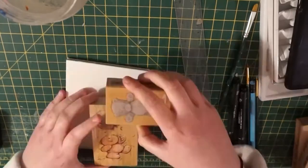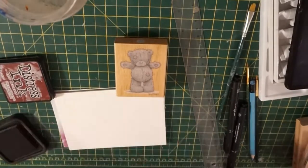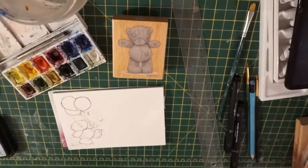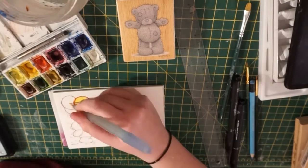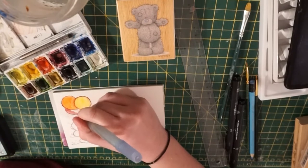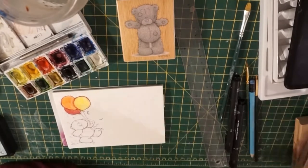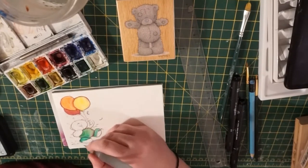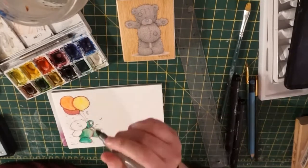To start with I got out my A6 watercolour pad. I played around with placements and started with my first stamp — a teddy bear with balloons — and stamped it down. I used a distress ink to stamp that onto my paper, a darker colour like a deep brown. You have to bear that in mind when using ink with watercolour because it's going to bleed into your watercolours. So I used very vibrant colours when filling the scene so that it would work well with this burnt-looking bleed, and I actually quite liked it.